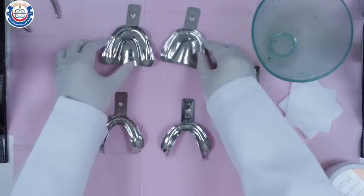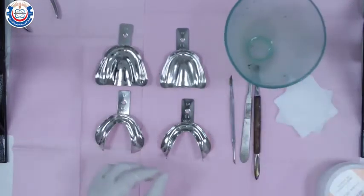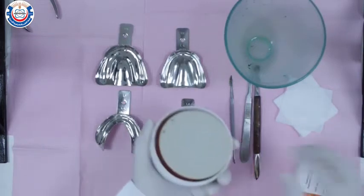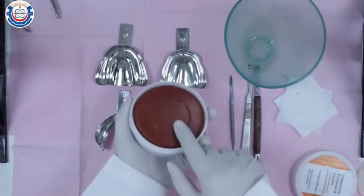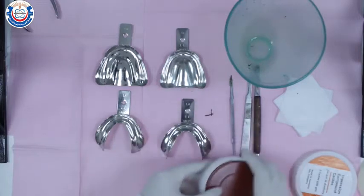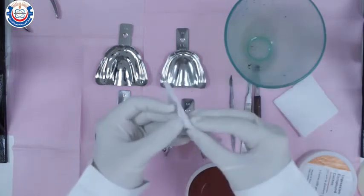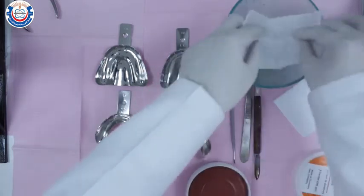To make a primary impression for an edentulous patient using impression compound, you're going to use metal trays, impression compound cakes, a rubber bowl, and some Vaseline. Place 8x8 gauze inside the rubber bowl to prevent the material from sticking to the inner walls of the bowl.